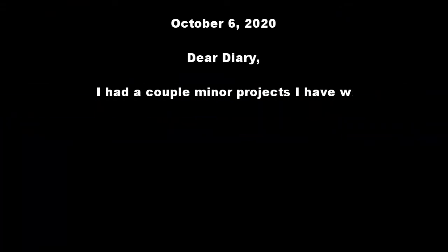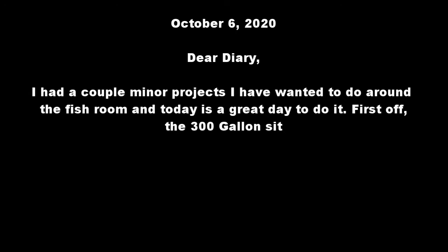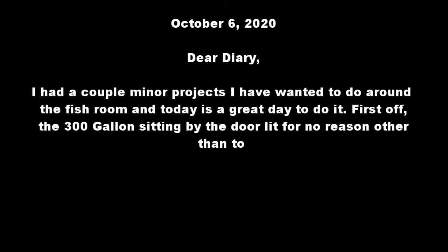Dear Diary. I had a couple minor projects I have wanted to do around the fish room and today is a great day to do it.